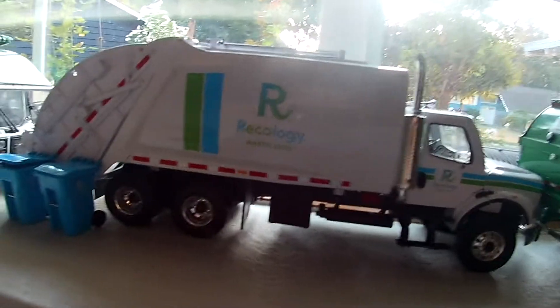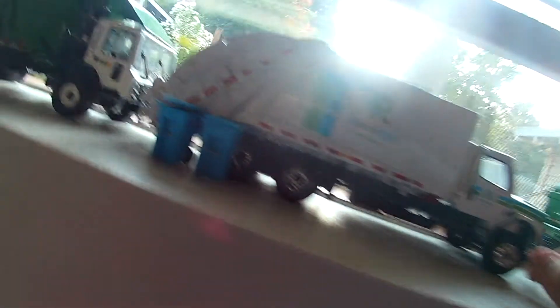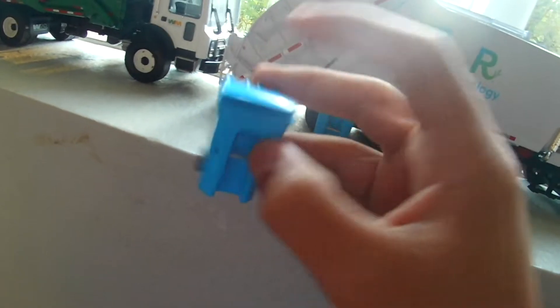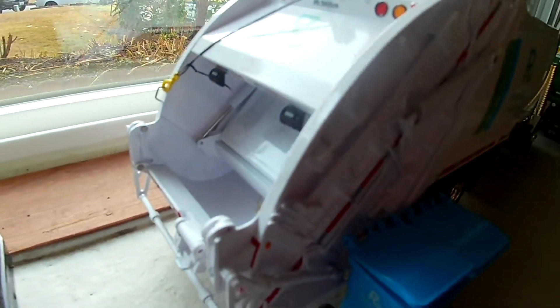Next up we have a Recology rear loader. This one was kind of broken when I got it — the lid came broken so it doesn't close all the way. For some reason it won't close all the way, and this truck is pretty cool but it can only pack cardboard or flat pieces of paper.